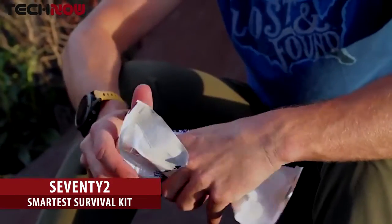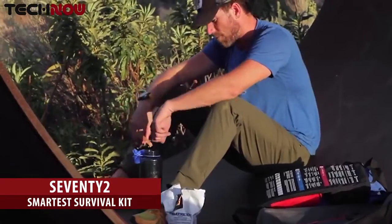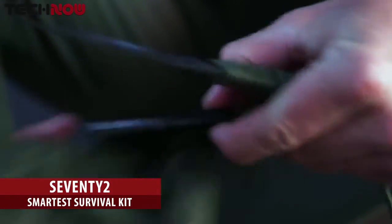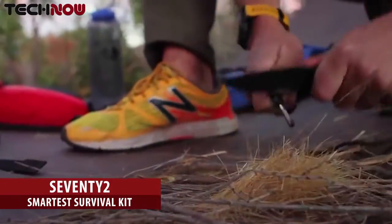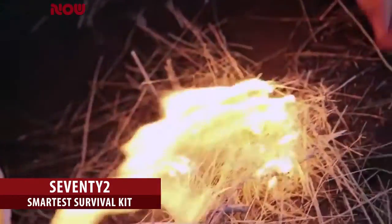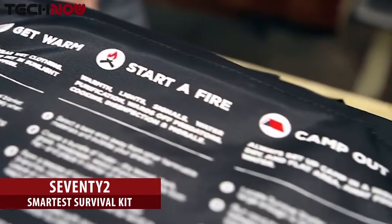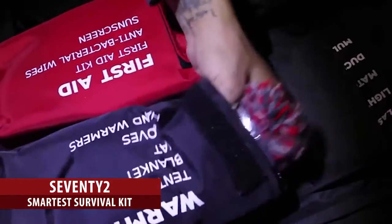DATREX emergency rations are all natural with no preservatives and taste like a sugar cookie. The high level of protein is certified to keep contents fresh for a minimum of 5 years. The included knife comes with a serrated edge and a magnesium flint, guaranteeing you'll never be caught without a way to make fire again. And most importantly, clear and simple instructions that help the most novice user get through any situation. 95% of survival situations are resolved in the first 72 hours, but what you do in those first 72 hours can mean the difference in life and death for you and your family.